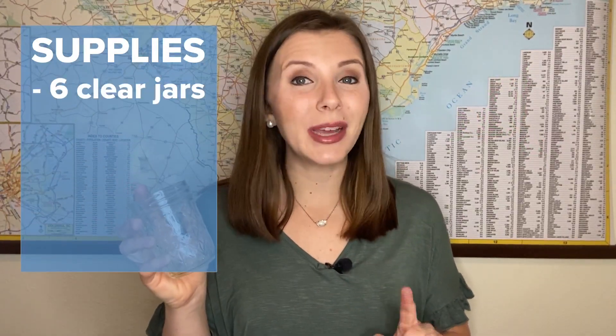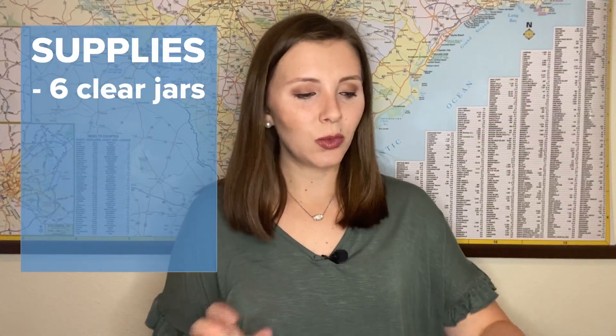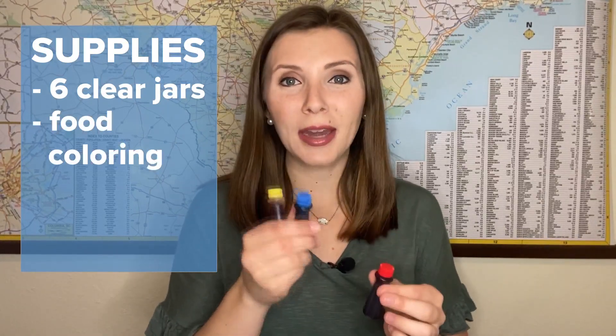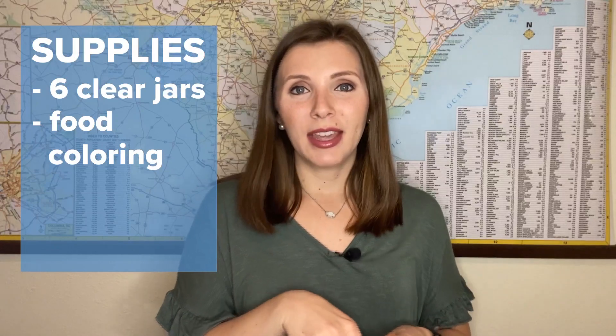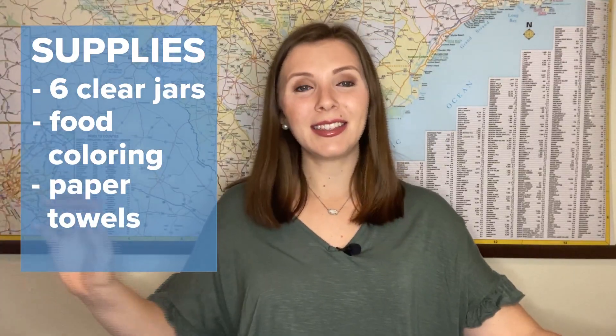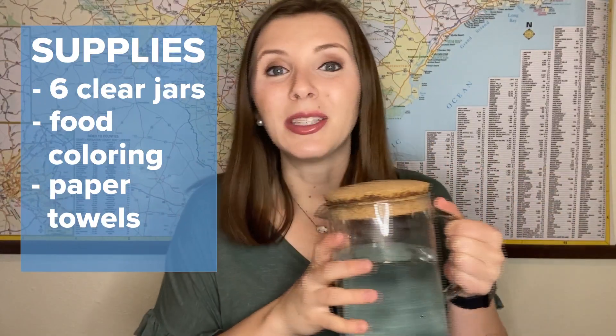Here's what you're going to need. First off is some clear mason jars — you're going to want six jars. Next will be some food coloring, and we're using primary colors: red, blue, and yellow. Next up, you're going to need some paper towels. And finally, the last ingredient for this experiment is water.